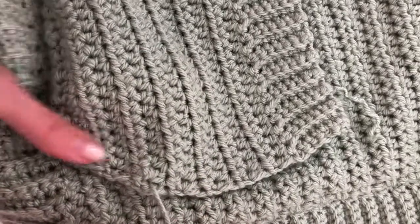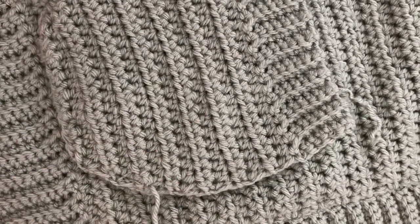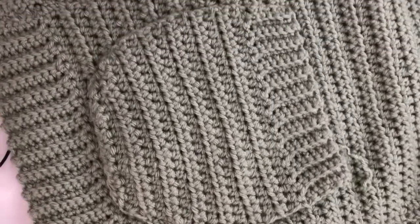A really simple but effective way of sewing on your pocket.